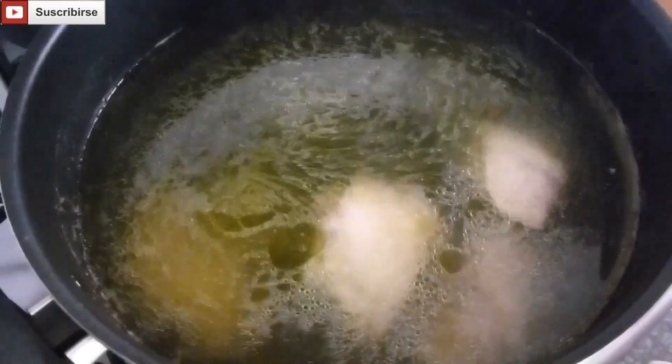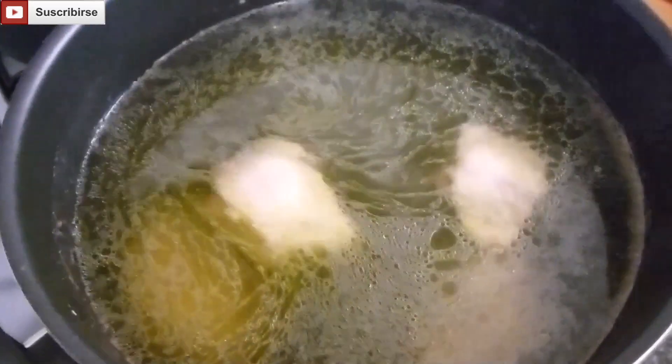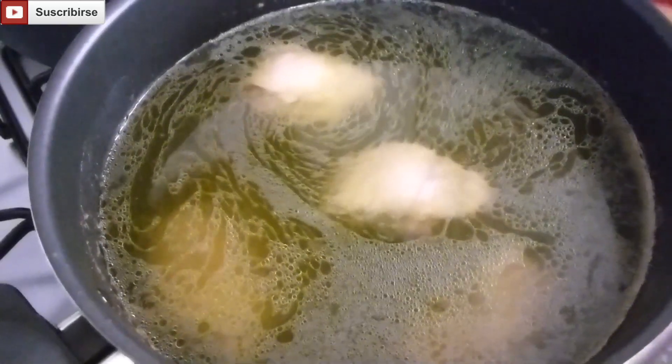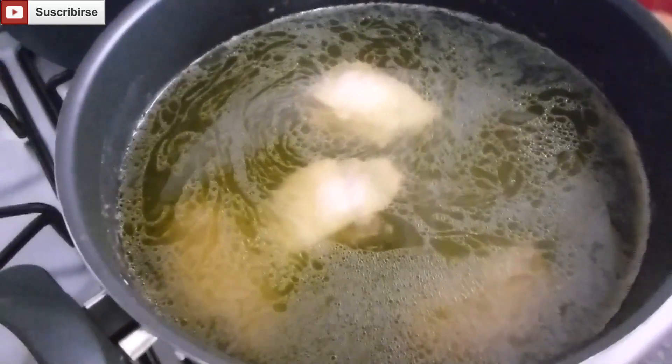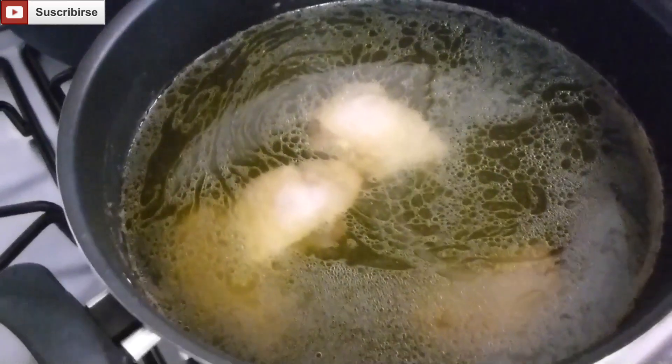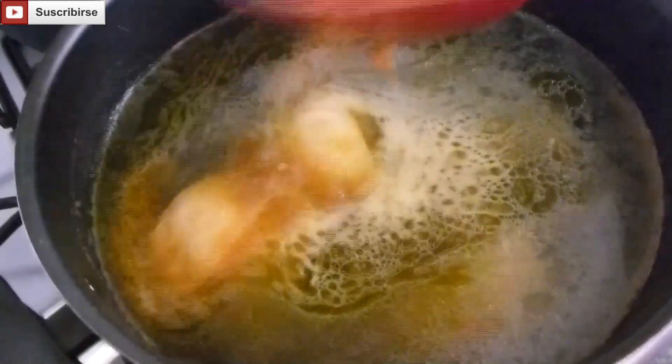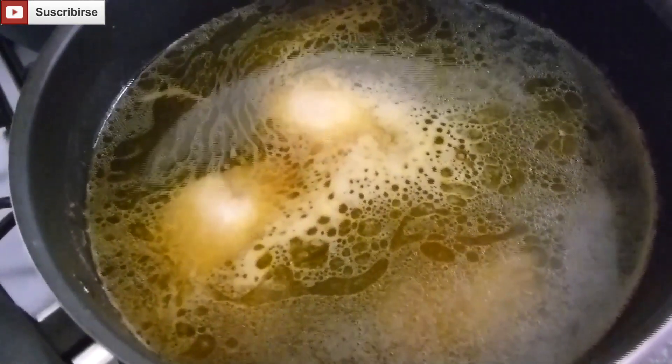Here we have four thighs to add to the sancocho so we can mix it up with our chicken. Now we're going to add about two tablespoons of saffron roots — we wash them, then we liquefy them and finally strain them.